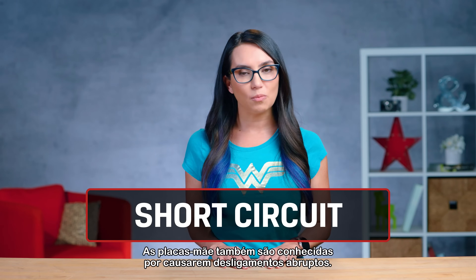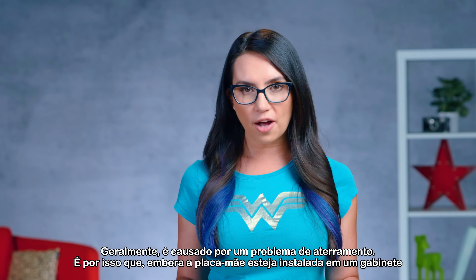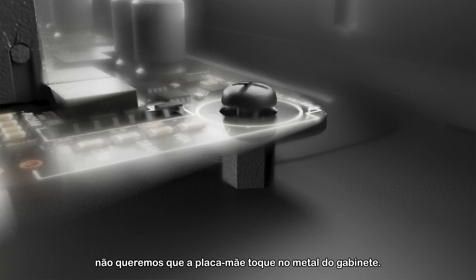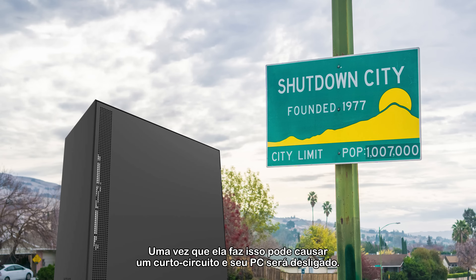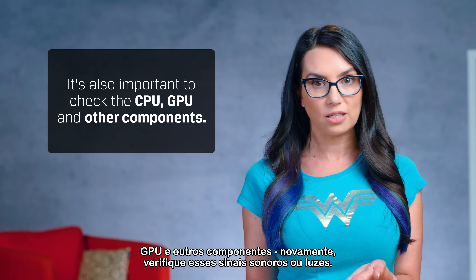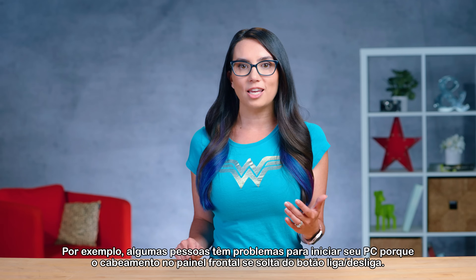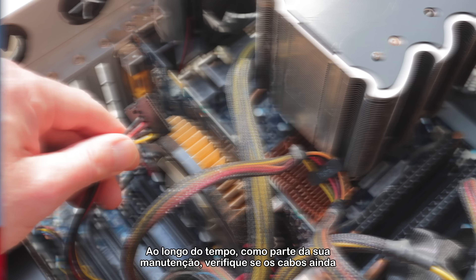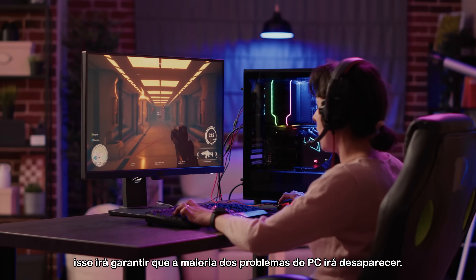Motherboards have also been known to cause abrupt shutdowns. This typically happens on new PC builds or motherboard upgrades. Generally, it's caused by a grounding issue. This is why, although the motherboard is installed in a case, we never want the motherboard to touch the metal of the case — once it does, it can short circuit and your PC will shut down. This is also a good time to check the CPU, GPU and other components. Check those beeps or lights. For example, some people have issues starting their PC because the cabling on the front panel loosens from the power button. Over time, as part of your maintenance, check to see if cables are still connected and hardware is still properly seated, and it will ensure that most PC problems will stay away.